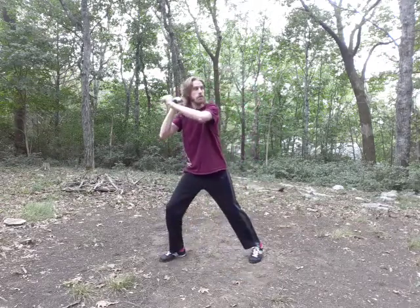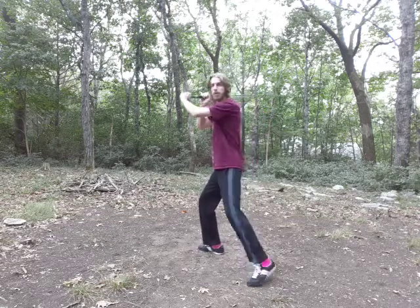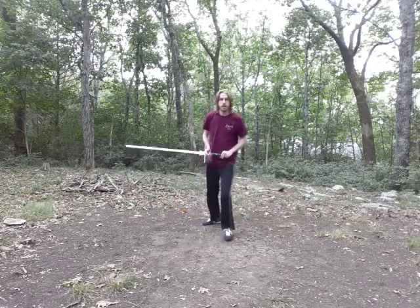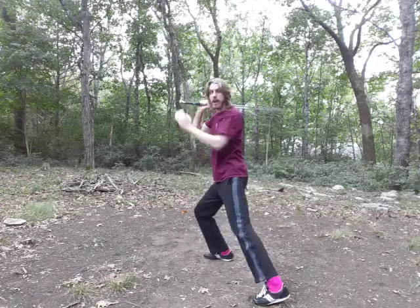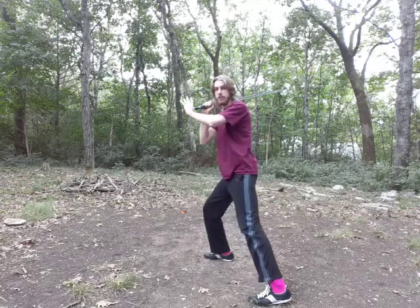Important note: when you are in Zornhut, you need to be in it only in the moment you're going to do something. From standard Vom Tag you can be deceptive and move around — Zornhut is not terribly mobile. I'd recommend using it in moments where you're walking into distance, you set yourself, and you let them come in or you go in. This is not something you want to stand in for long periods of time.